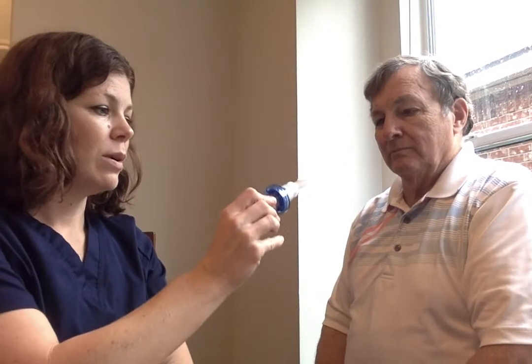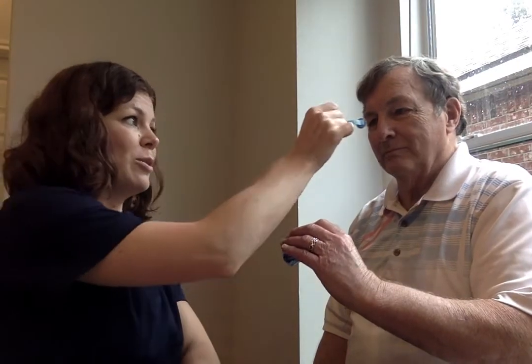My dad is going to take the mouthpiece and put it in his mouth after we occlude or close off his nose with this nice little nose clip device. You can hold the nose as well, but it looks really cool to wear this, so we're going to put it on.